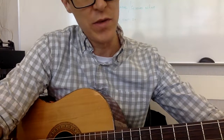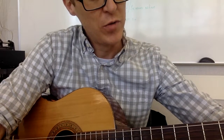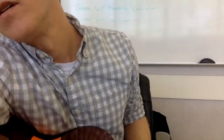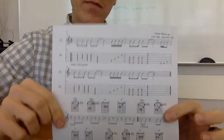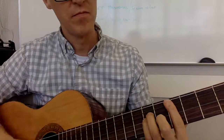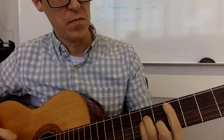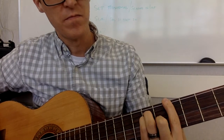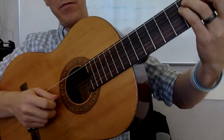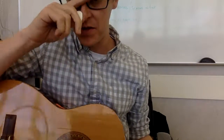Advanced class, this is what you guys have to deal with this week. I'm actually playing the exercises that I wrote out for you. Take a look — it goes like this. Advanced class, this is just for you guys. There's an open string in there — it's on the B string. It's open on the recording, and I want you guys to play it open too.